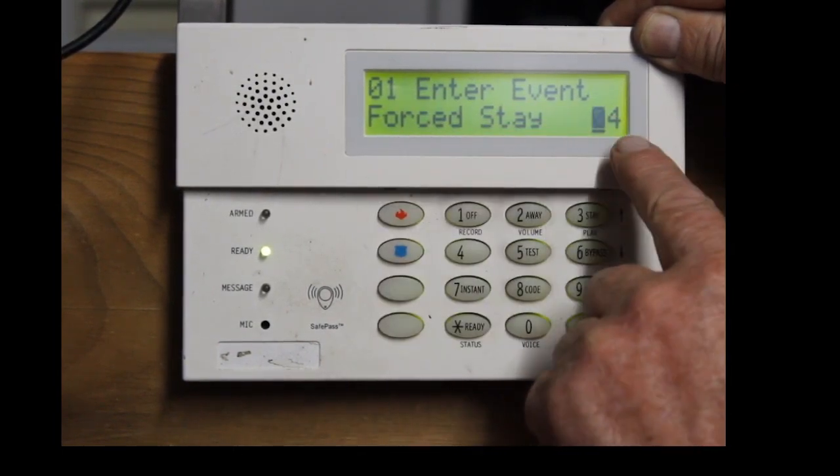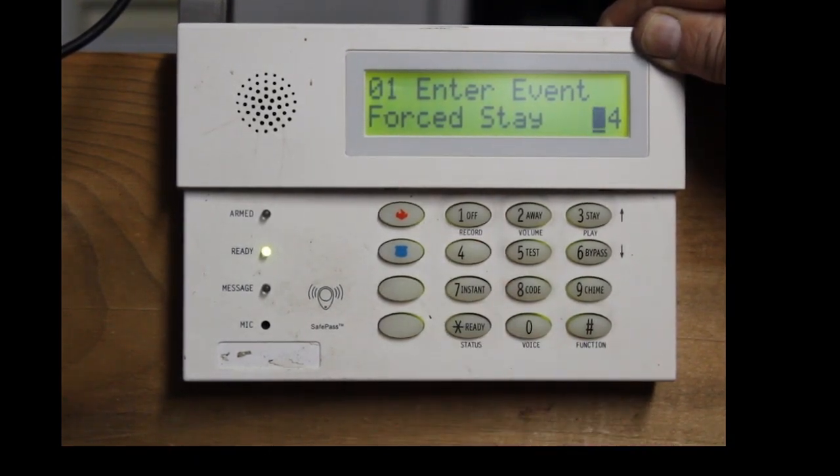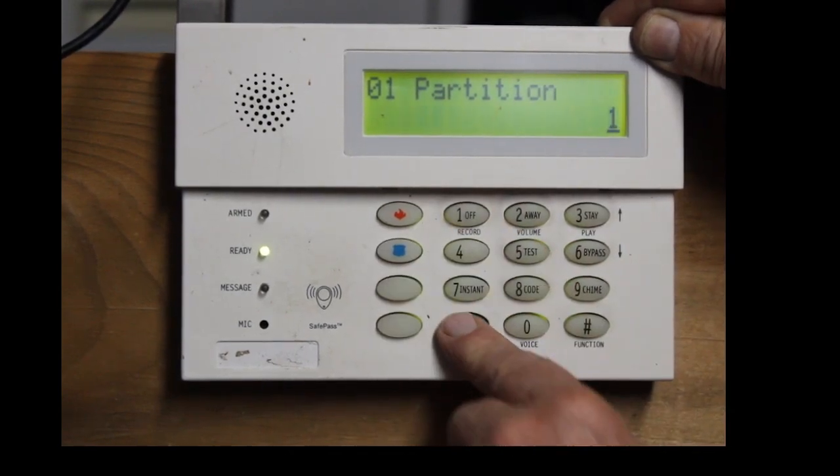Force stay — 04 — so that's what you want, you hit 04, hit the star key. Partition one, so you're hitting the number one, hit the star key.